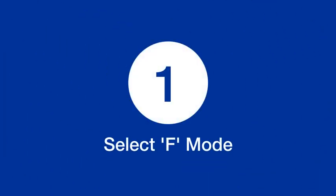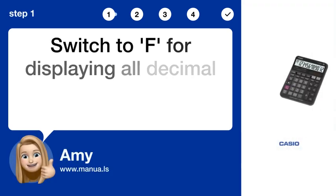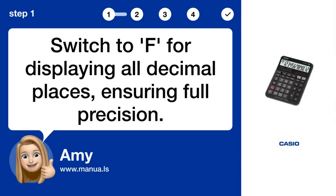Step 1: Select F mode. Switch to F for displaying all decimal places, ensuring full precision.